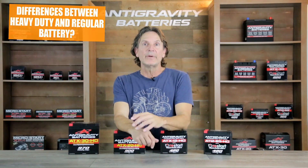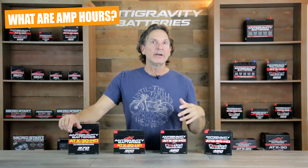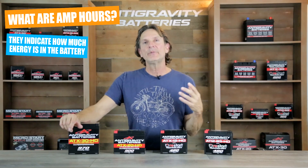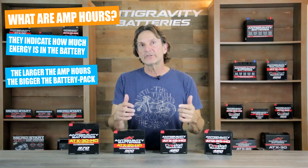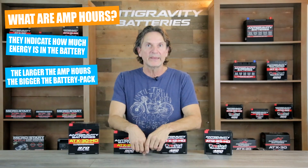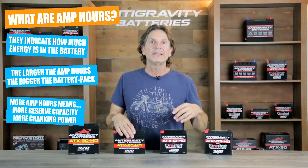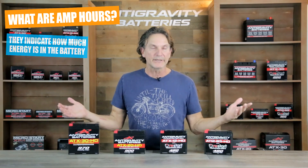You've heard me mention the term amp-hour several times in this video. Simply put, amp-hours designates how much energy is inside the battery itself — the larger the amp-hour number, the bigger the battery pack inside the case. So more amp-hours means you'll have more reserve capacity and more cranking power due to having a larger battery.